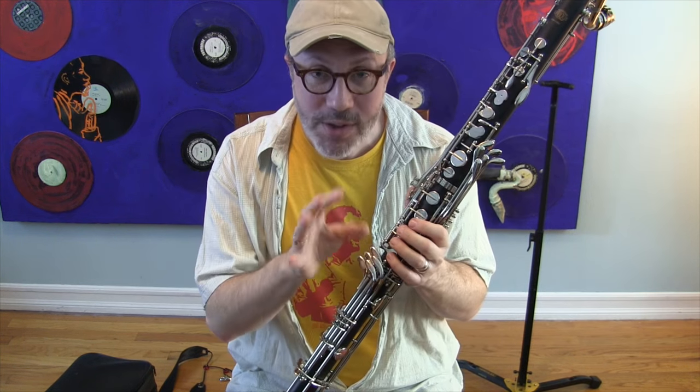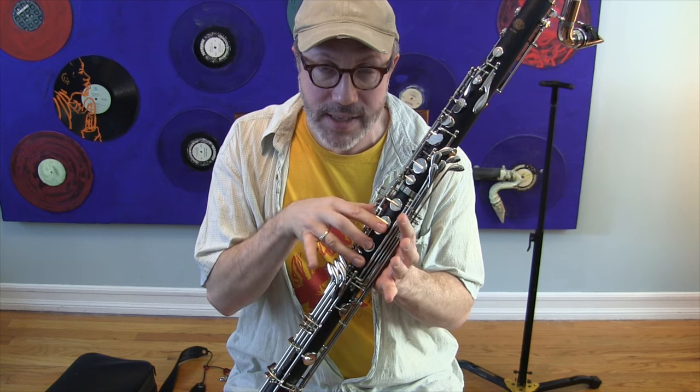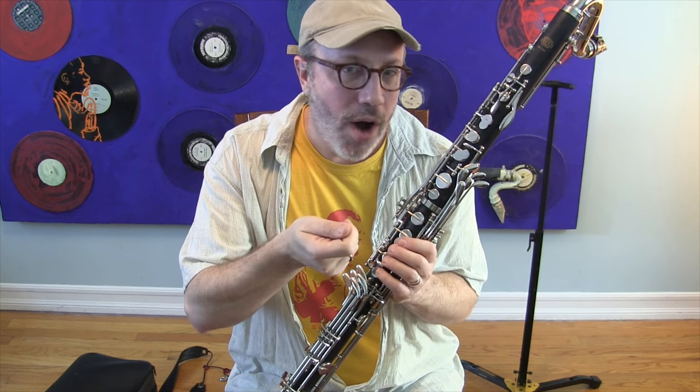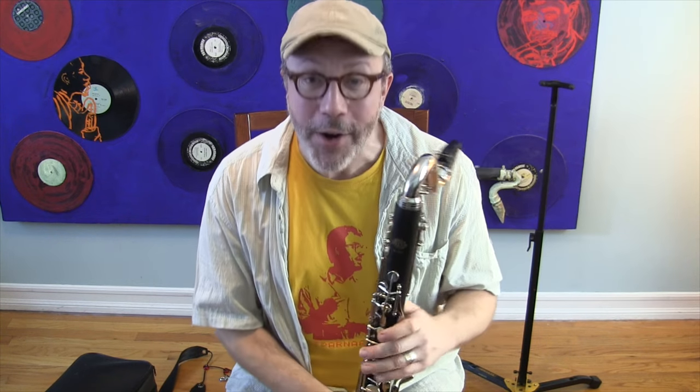That leak meant the instrument was playing inefficiently. When I had to blow, it gave a lot more resistance because the air was leaking out of that key. Most inexpensive bass clarinets on the market do not have adjustment screws on this joint, especially around these keys. I have to give props to Ridenour for putting them there, because if you don't have them, you have to bend metal — and whenever you bend metal, it will often bend right back. With an adjustment screw, you screw it and it stays. Once I repaired it, it plays really nicely.